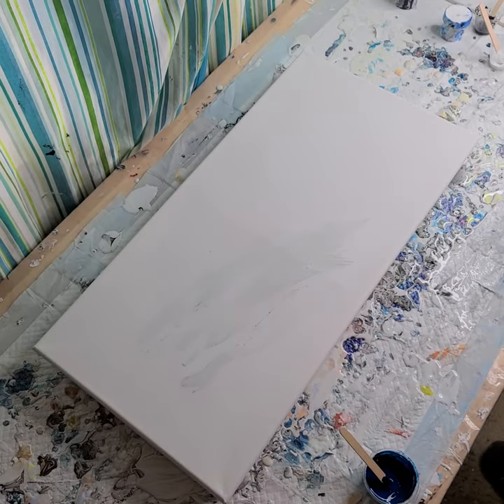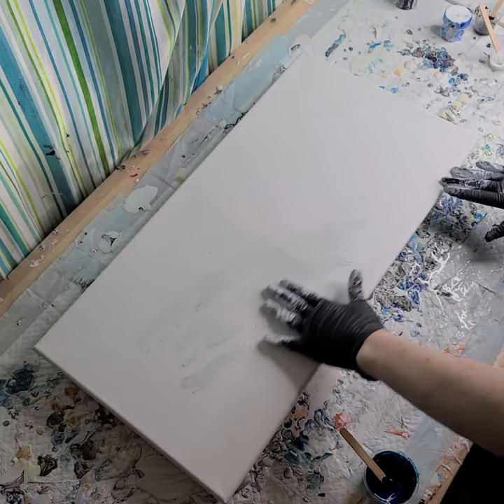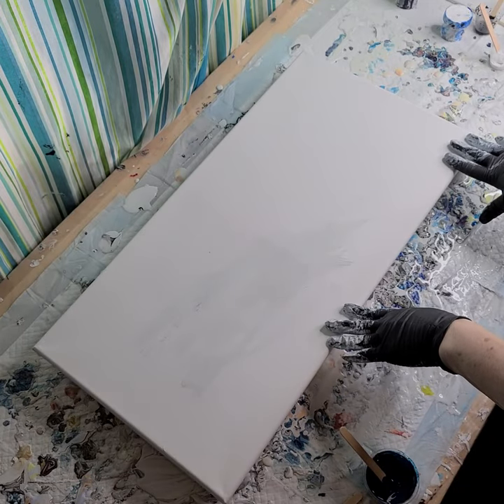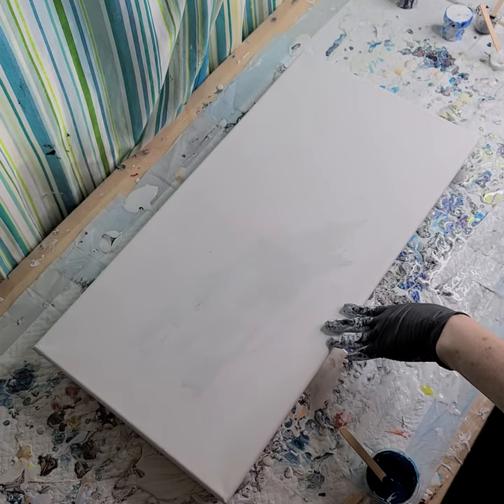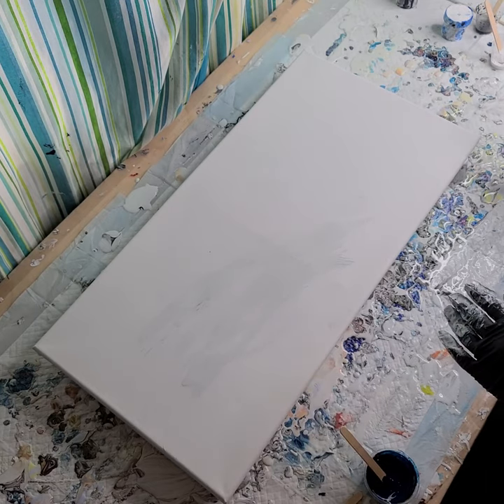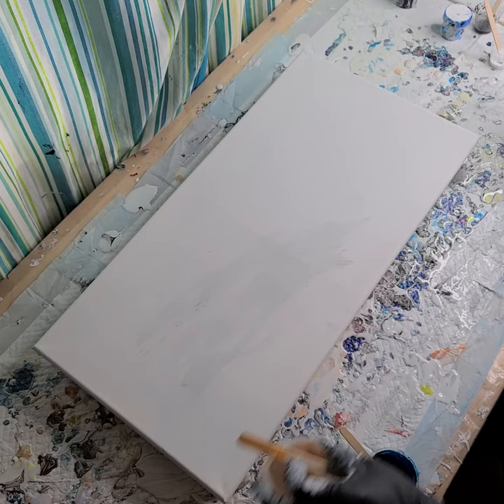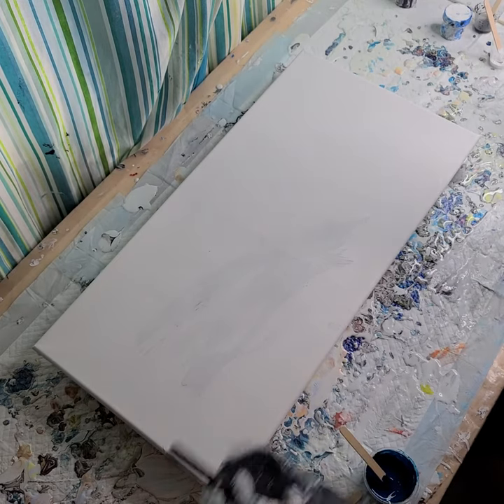Hi everyone, Sonja here, and you're watching Pouring with Sonja. I have a 12 by 24 — so a foot by two feet — and I just thought I would play around with some of the new pigment colors I got. I have Ore and Nebula that I'm going to try today.